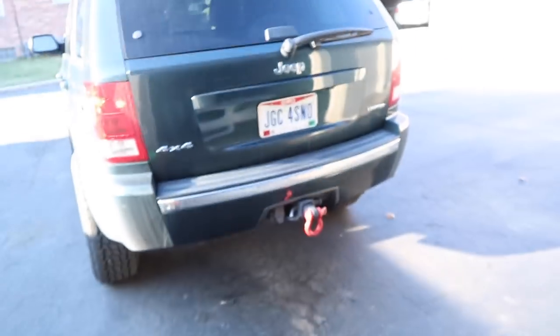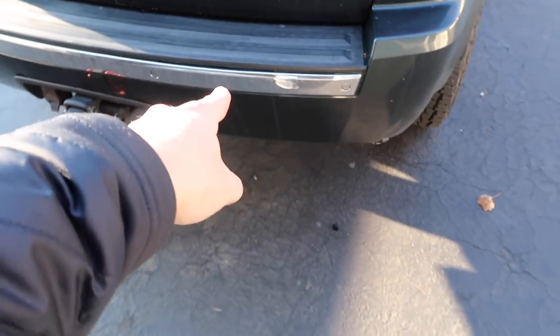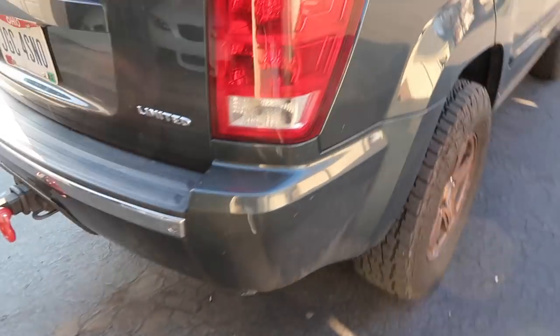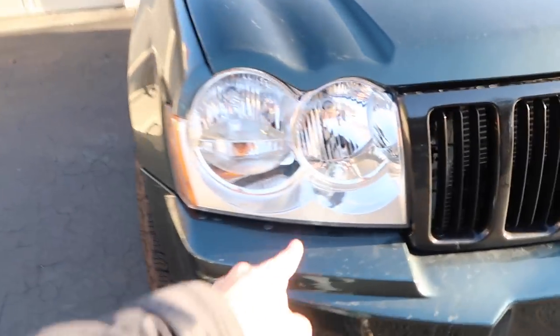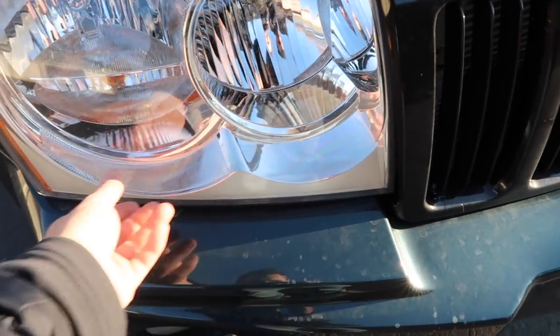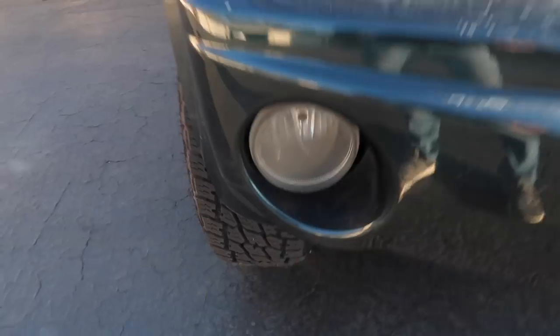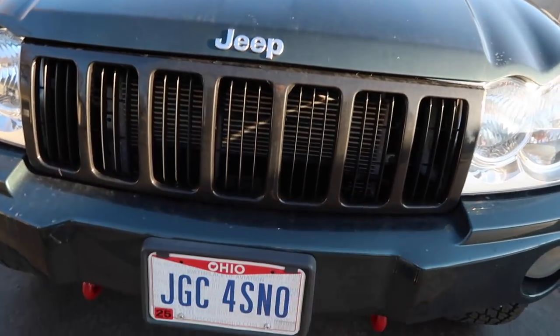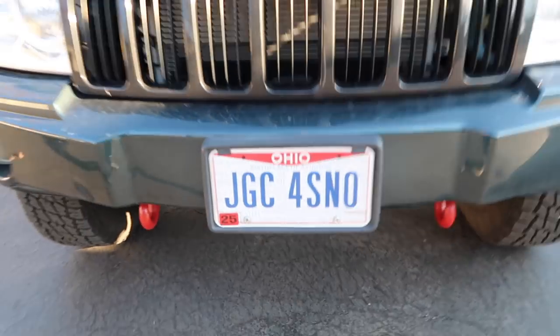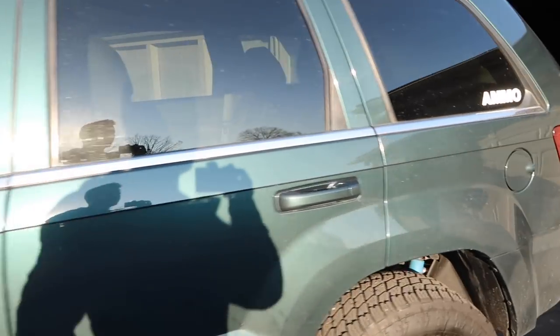For future mods, I definitely want to black out the remaining chrome pieces and the lettering. I'm considering euro headlights with projector bulbs — though they're expensive — or blacked-out housing headlights, which look much cleaner. I also like the idea of LED daytime running lights, small bull bars, or a skid plate up front. At some point I'd like to do a proper sound system, but for now I'm good through the winter.